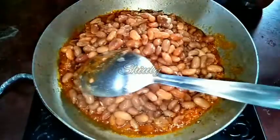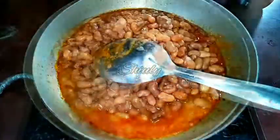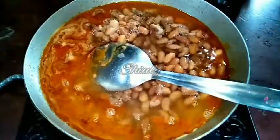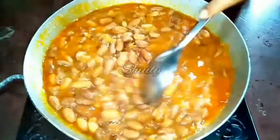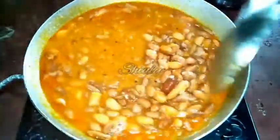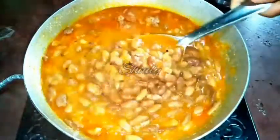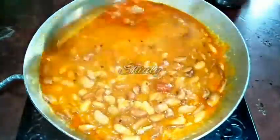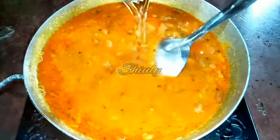Now it's time to add the pressure cooked kidney beans. I will also add the remaining water from the pressure cooker and then some extra water for the gravy. Add water according to your preference, depending on the consistency you want. We don't need to cook the curry for a long time since the kidney beans and spices are already cooked — we only need to boil for 2 to 3 minutes.